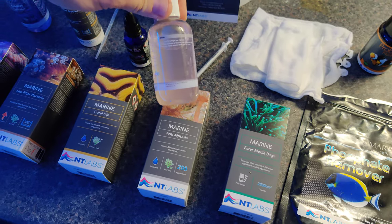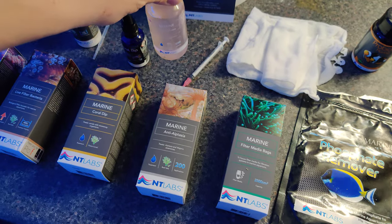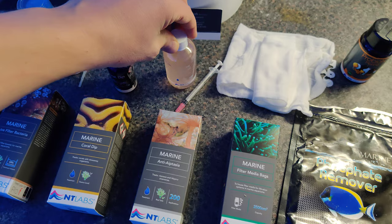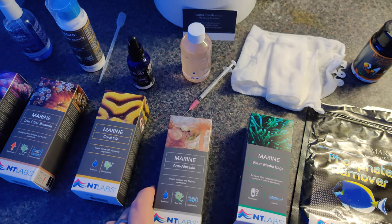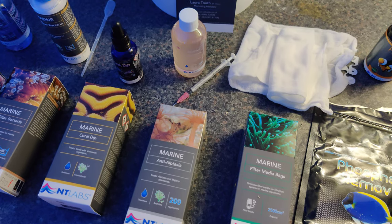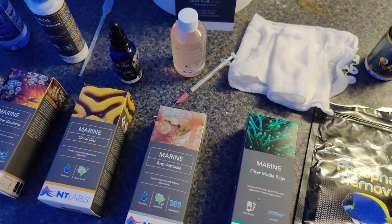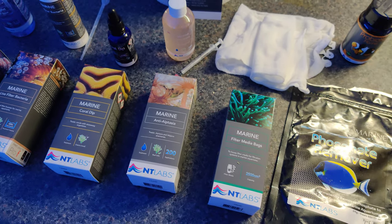I found it to be a bit fluid. Having used Aiptasia X by Red Sea and Joe's Juice, I expected it to be a bit more thick and white — this one is more pinkish and fluid. So when applying, be sure to turn off your flow and apply it very close to the anemone or Majano you want to remove, to keep it in place. Because it's not very thick, it will disperse in the water easily if you don't turn off the flow. Otherwise it works as it should and removes them from your tank.